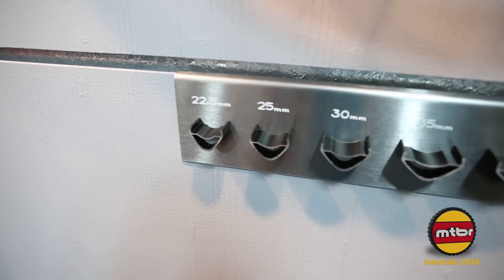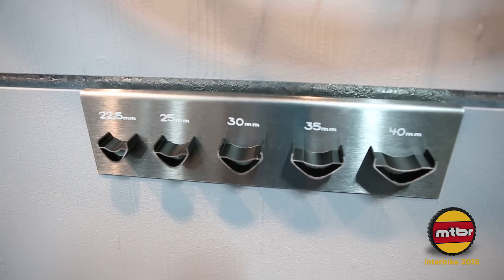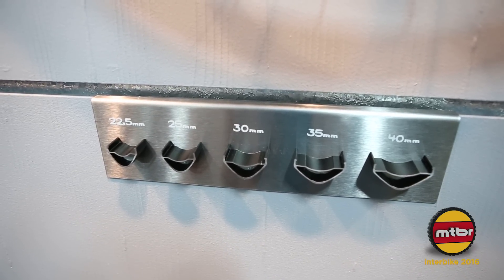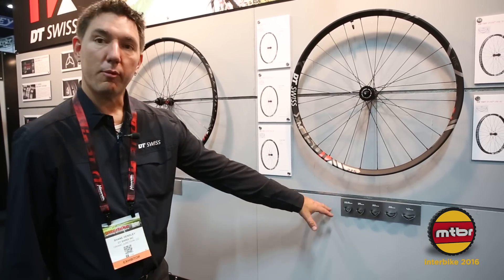Moving on to our trail and all-mountain wheels. These go from a 22.5 millimeter internal width all the way to the plus size at 40. Same hub, same spoke, just a little different rim extrusion.